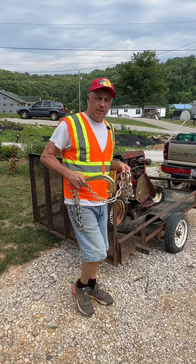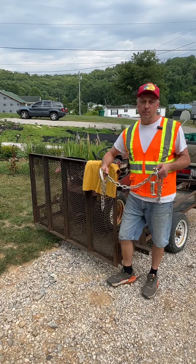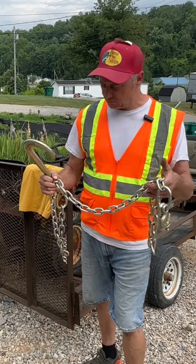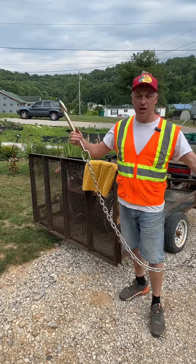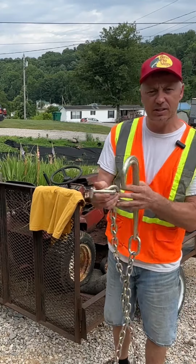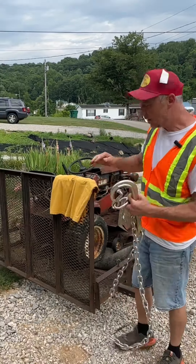We're out in the thick of it today. Burke said we need to get this Wheel Horse off the trailer, and my tool of choice is 'Chaining' — yeah, I named it. I name my good tools, the ones I really like. We're talking about a 15-inch J-hook, six-foot-long chain, grade 70, 5/16 chain with a 5/16 grab hook and a T-hook. They're all forged. This is a super neat deal here.